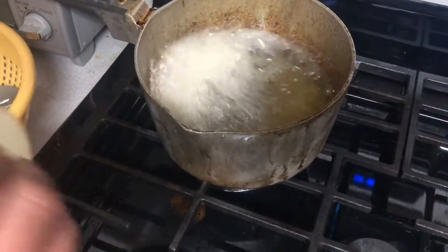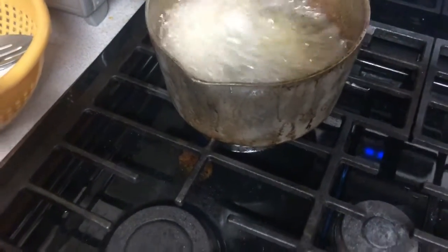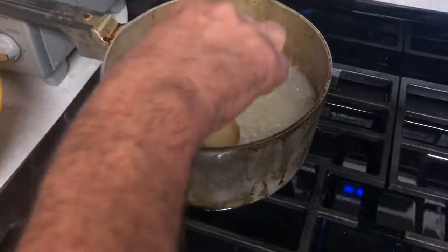So all we do is slice potato, heat up some oil. Titan's snacking. What do you think, Titan? Any good? Good. Why is it bubbling? Because it's frying.